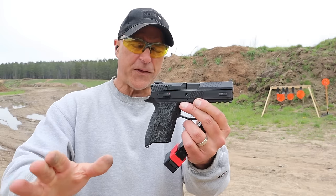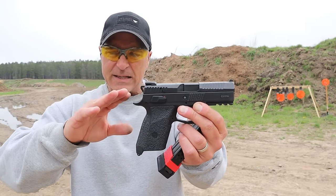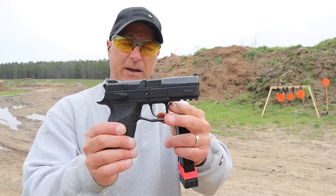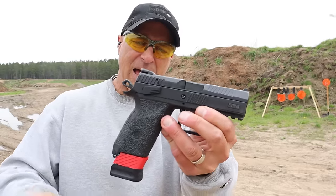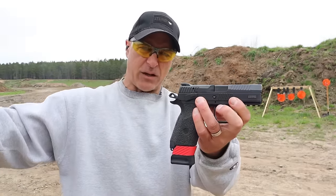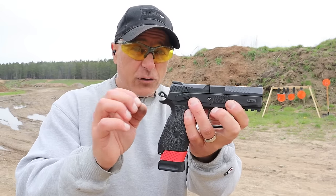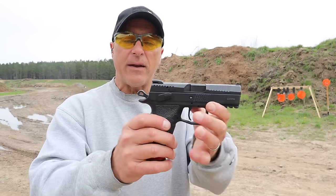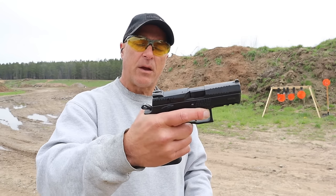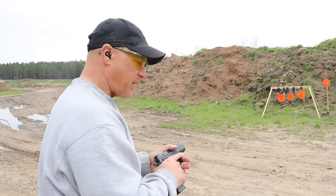One more thing: in 2014, CZ basically changed some of the dynamics of this pistol and made it a little more user-friendly. It is currently cocked and locked with an ambidextrous thumb safety. In the case they include a decocker, and it takes a small tool to get the spring in there. I changed mine out to a decocker, but those who carry it can carry it cocked and locked — that's a pretty nice touch.